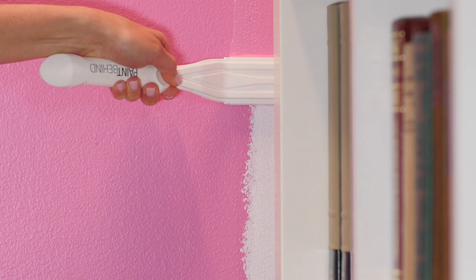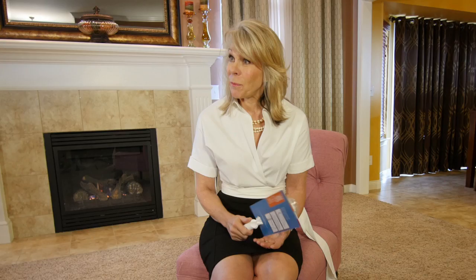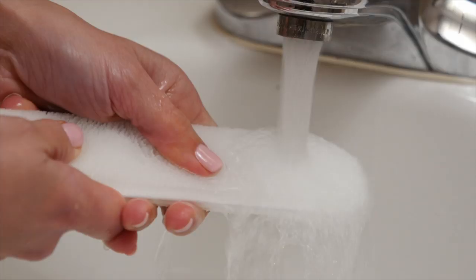You do not have to be an experienced painter to use this at all. The Paint Behind works beautifully with both latex and oil. It's so easy to clean — all you do is slip off the removable pad. You'll want to use mineral spirits to clean it with oil-based paint, but with latex you just use water.